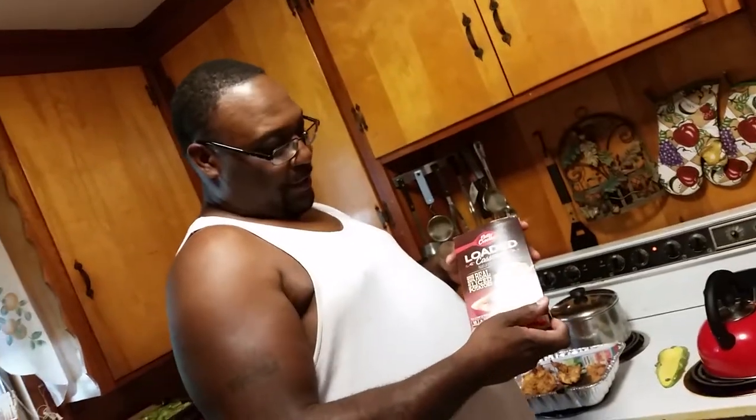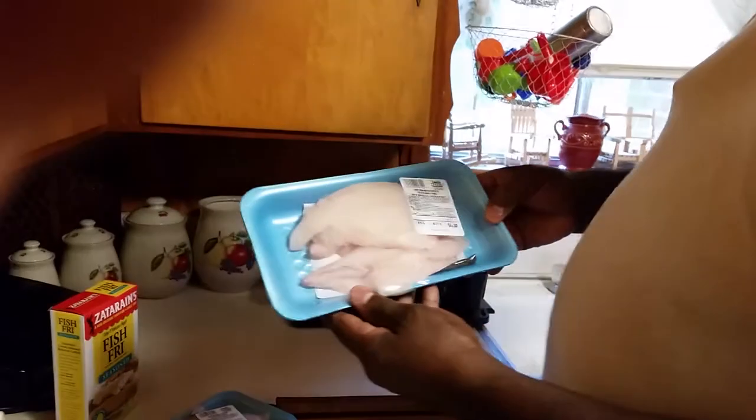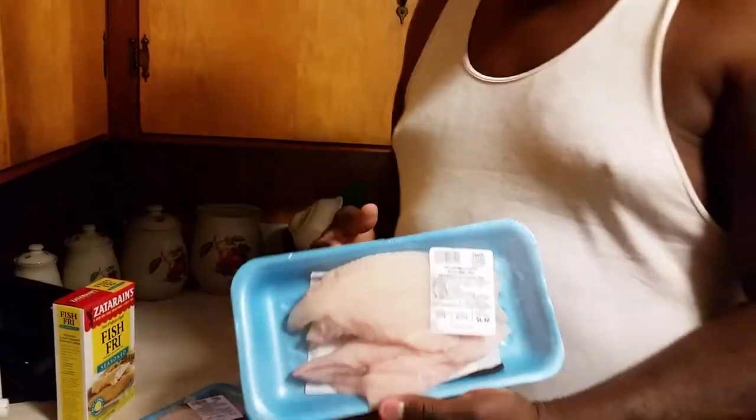Then we're going to have some loaded casserole sliced potatoes. Also, what we're going to have is farm-raised catfish filet. Yes, sir, you got to have it.